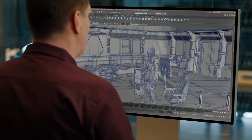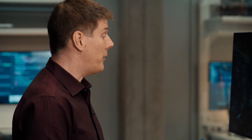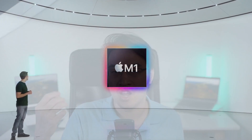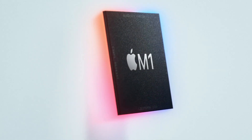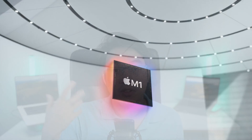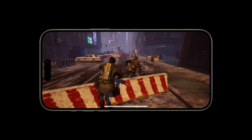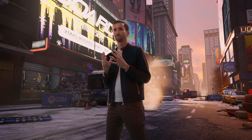What it boils down to is the fact that the Mac gaming player base is much smaller than the iPhone and iPad player base. Big companies and publishers are reluctant to do the necessary work and investment to get these games working on Mac. You need to support different resolutions, set up QA, and provide customer service for Mac-specific issues. Also, macOS is a much more open platform than iOS — you can run unsigned code — which opens up the possibility of players running cheats in the background. So a lot of companies don't want to make that investment.